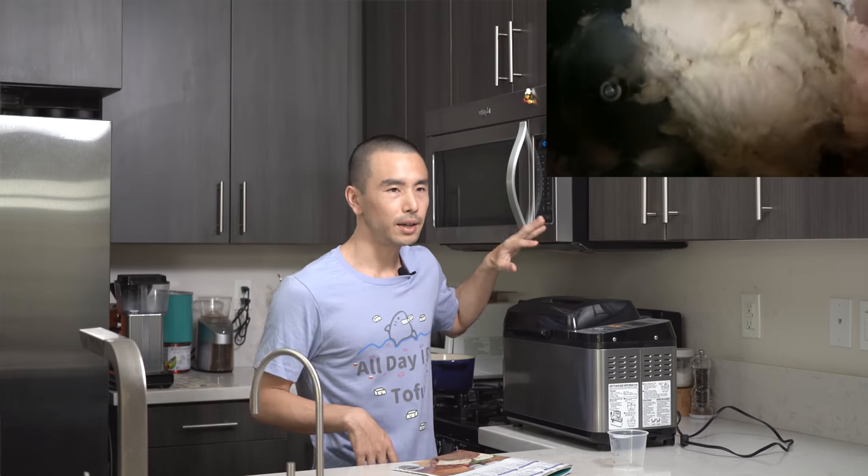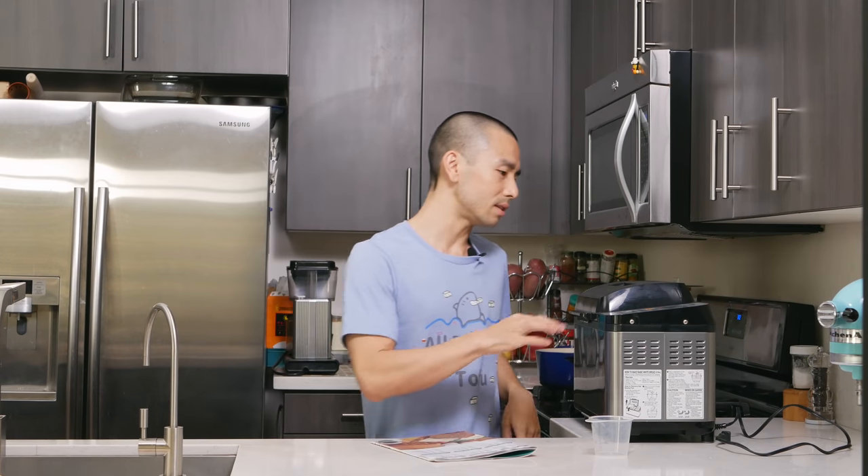One of the reasons I bought this model over others is the little viewing window — you can see what's going on inside. There's also a heater on the top, so it heats and bakes everything evenly rather than just from the bottom. There's a timer function so you can set it to finish baking in the morning and wake up to the smell of fresh bread. You can also control the crust: light, medium, or dark. I stick to light and medium — dark is a bit too thick for my taste. The menu is very intuitive with only a handful of buttons, and the manual does a great job explaining how to navigate between options.